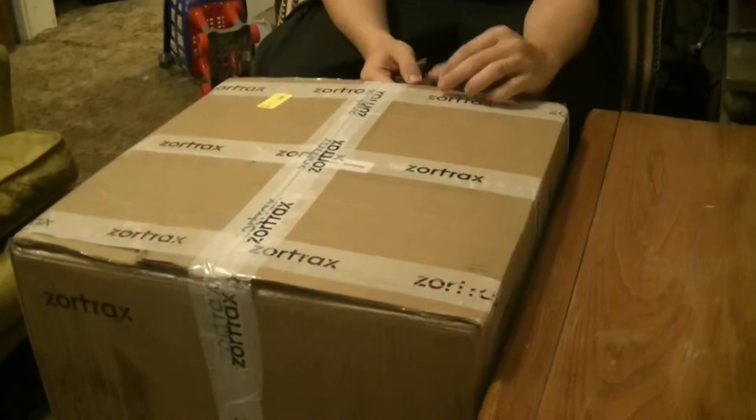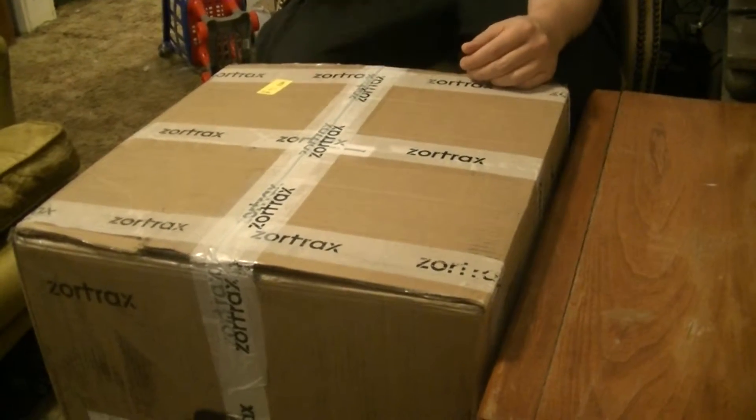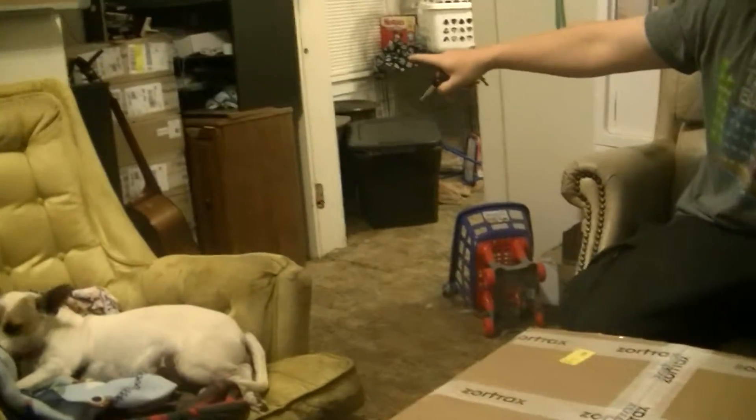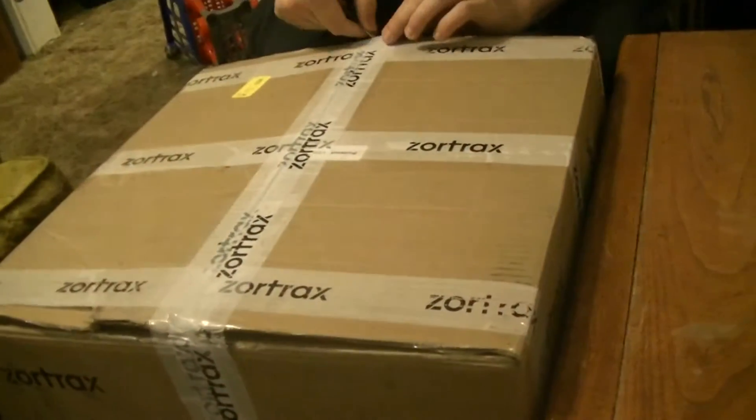Hey YouTube, this is me unboxing my Zortrax M200 that I got with all this filament over here. I'll show you that later.